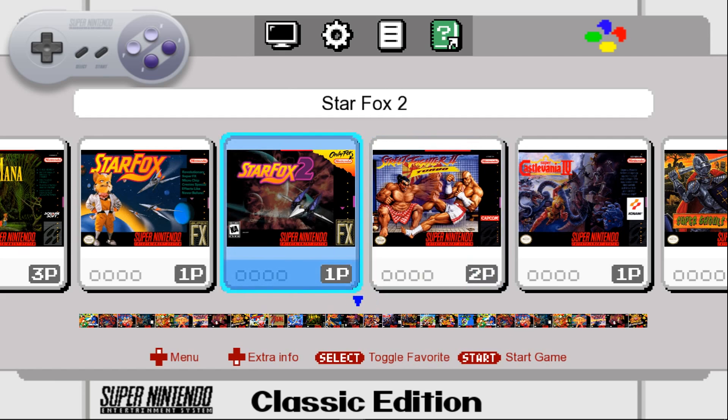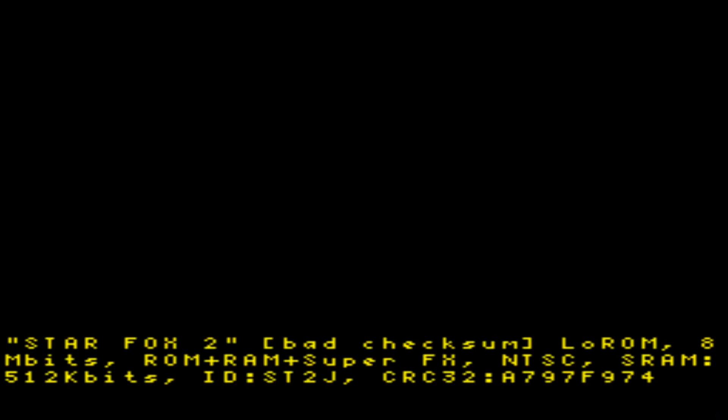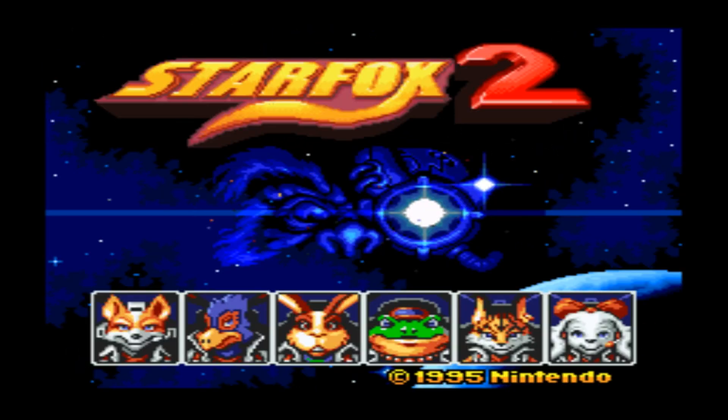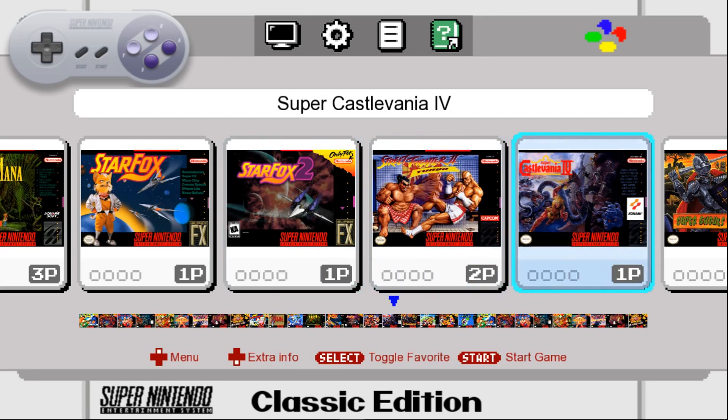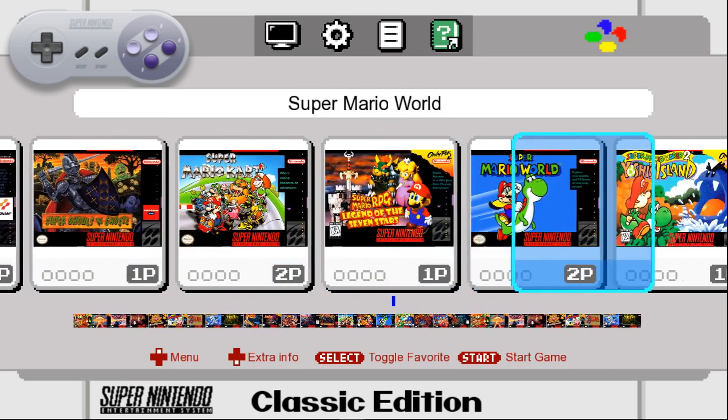Let's launch a game — press start. There's Star Fox 2; this is obviously the prototype until someone dumps the ROM from the SNES Classic, which I'm pretty certain will happen. To exit back to the menu when you're done with your game, hold select and press down, just like the original NES Classic.